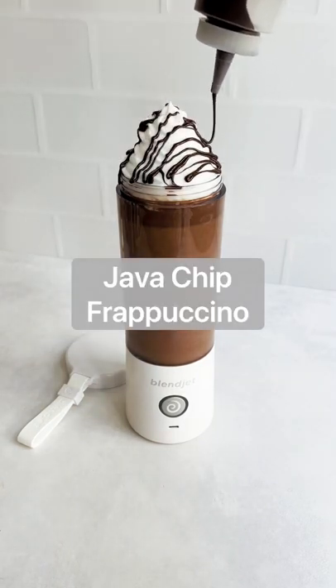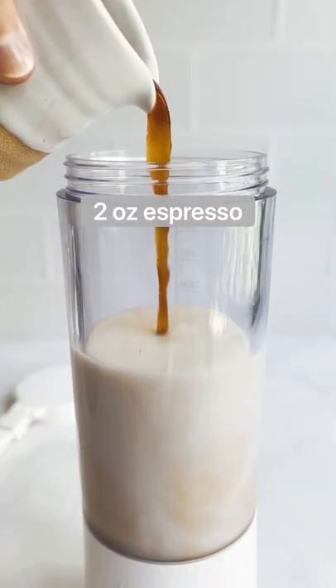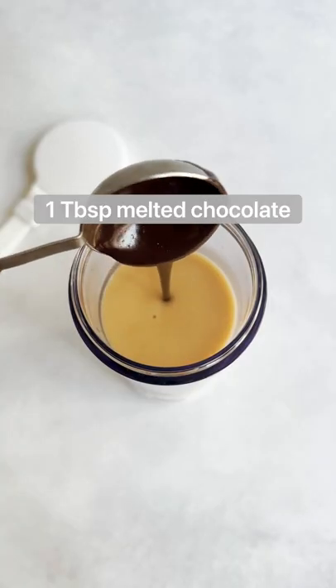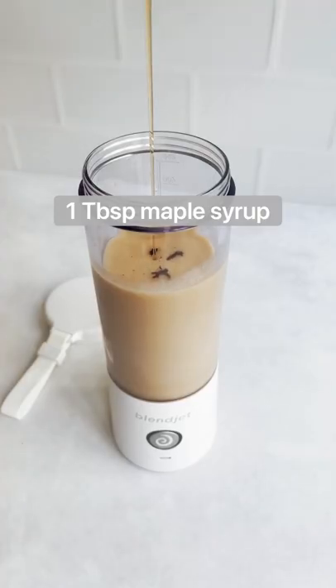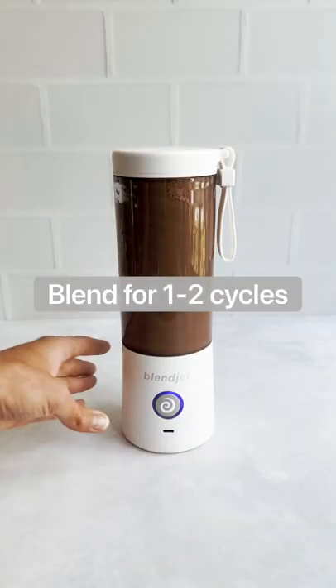Here's how to make a Java Chip Frappuccino in your BlendJet. Add your milk of choice, espresso, melted chocolate or chocolate syrup, maple syrup, cocoa powder, and ice to the BlendJet and blend for one to two cycles or until it's smooth.